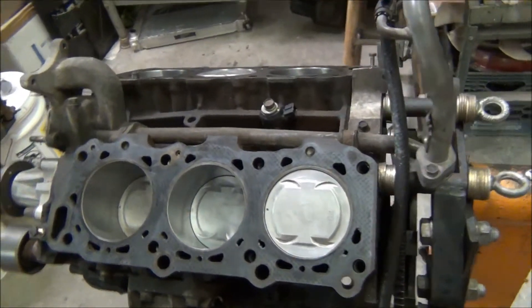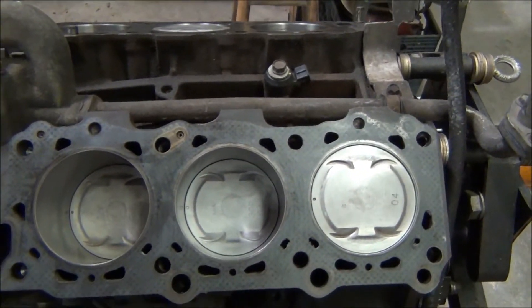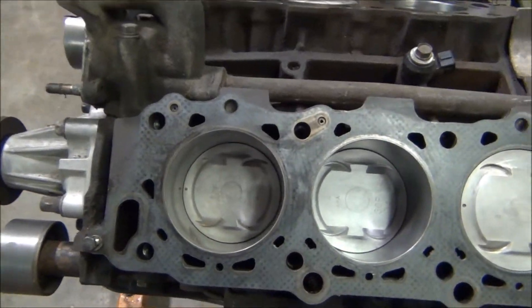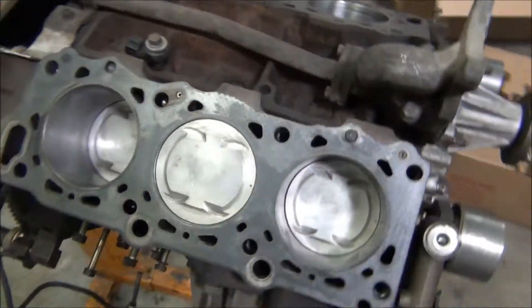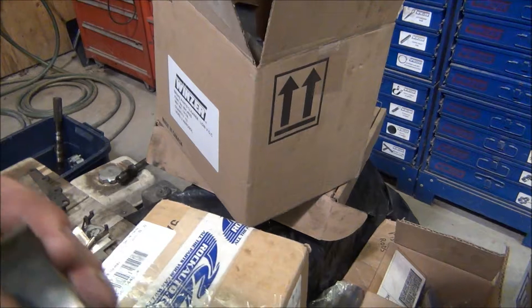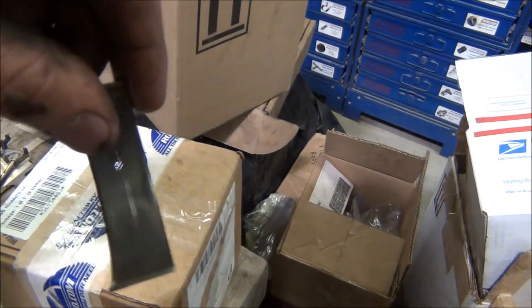I just got the pistons in — this is my new used piston. I got all new rings and just got the piston rod bolts torqued down. I got new bearings; these are the old ones. They didn't go too bad, but this one has got some debris in it or something.